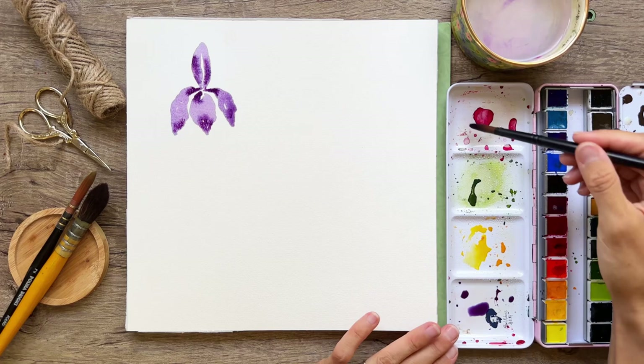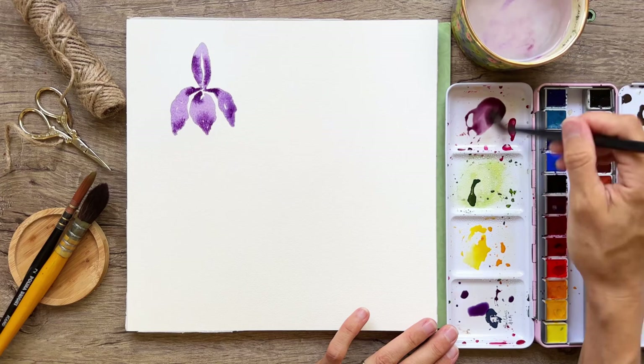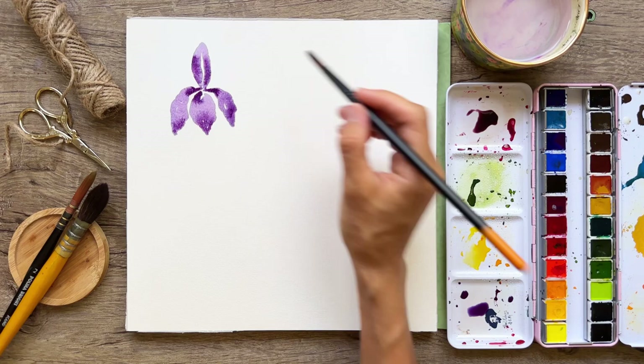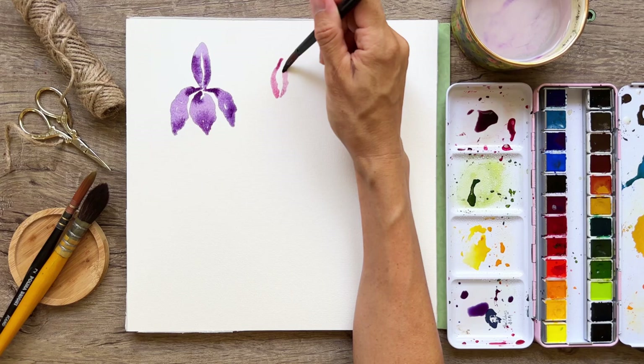I've got some pink here and I want to start adding in a little bit of black to darken it up, going for kind of a wine-ish color. Lots of water in my brush — let's go ahead and do another iris to the right side. Starting a little farther down, this comes out more of a burgundy color, which is okay.